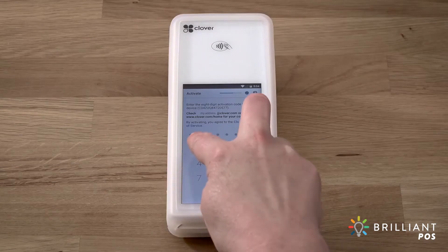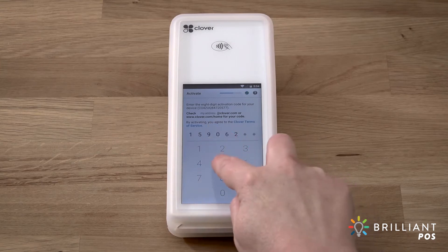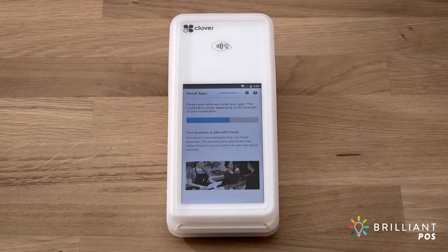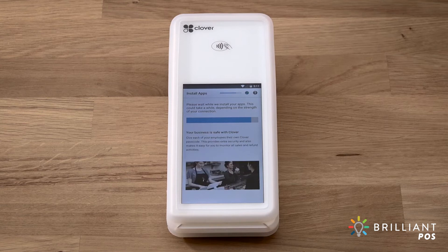If you have multiple Clover devices, each device has its own unique activation code. Use the device serial number to match it with the right code. If this is the first Clover device you've activated, you'll be asked to enter an admin passcode. This passcode gives access to your Clover devices as the owner or admin. If you already have an admin account, the setup process will skip this step and your apps will begin installing.